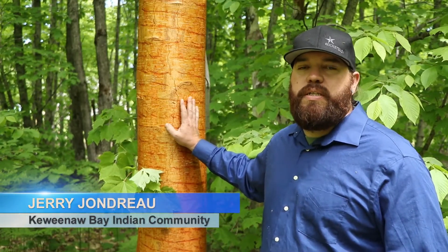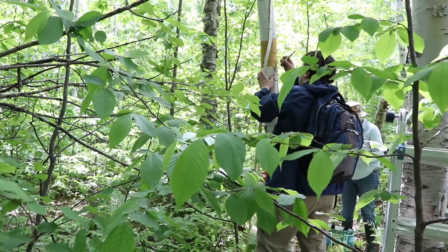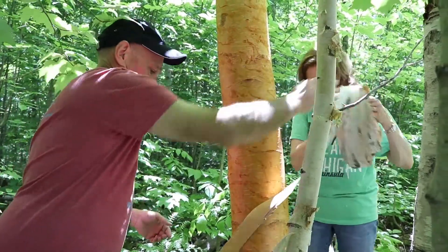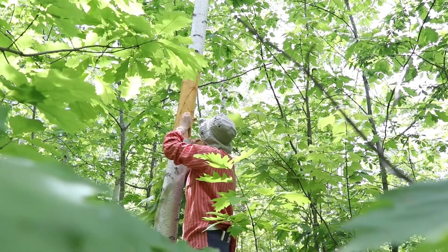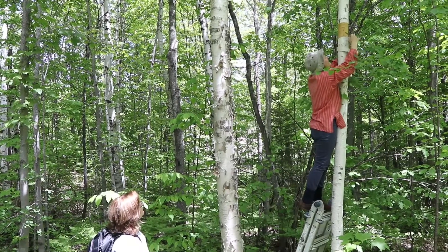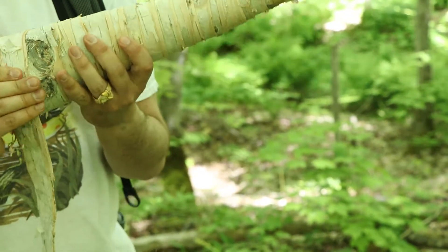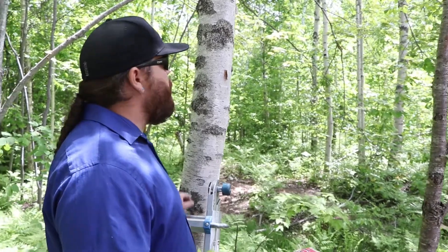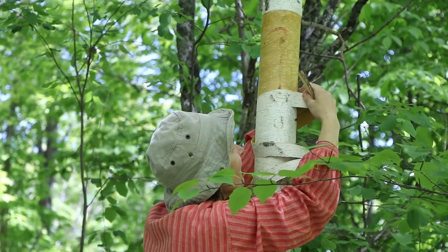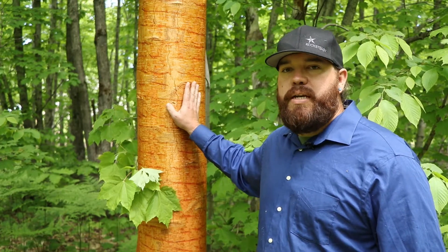My name is Jerry Jandro. I am a tribal member from the Kiwanabay Indian community and I was asked to come out and help with a birch bark harvesting workshop. We have a guest, Mina, who's here from Finland — another culture that has some deep roots with the birch trees — showing some of their methods of harvesting to make musical instruments and other utilitarian uses. And I'm here to also share a perspective from some of the teachings I've had about the proper harvesting techniques to ensure that the trees remain healthy after you harvest the bark.